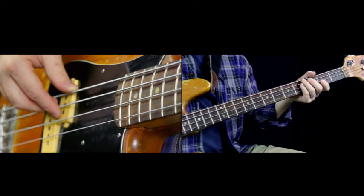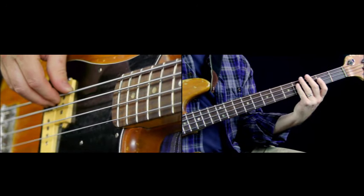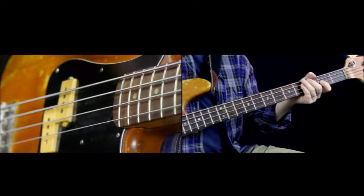If you notice on my left hand, when I'm hitting dead notes, these fingers are keeping the strings from ringing. And you can really hit it hard if you want to sound like Flea.